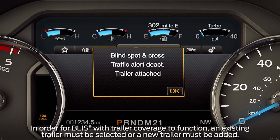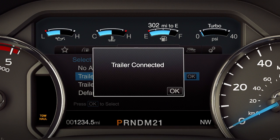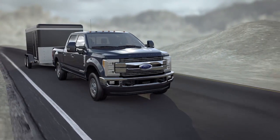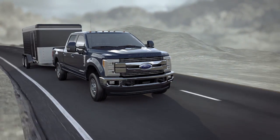It's important to remember that if you select a trailer in the display screen prior to connecting the trailer, the system will load that configuration and you'll get a message in the instrument cluster when the trailer is connected. Correct trailer information must be stored under towing information for BLIS with trailer blind spot coverage to be active while towing.